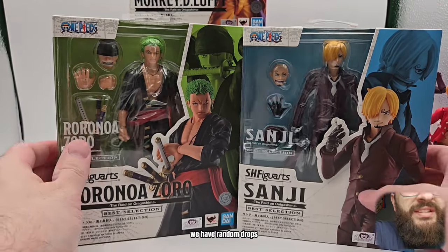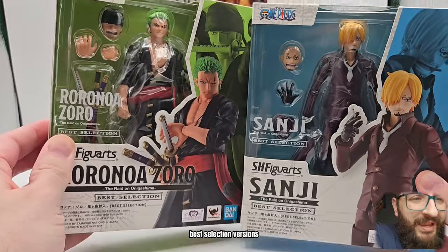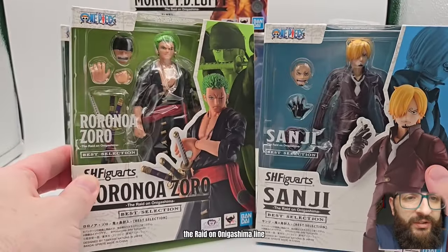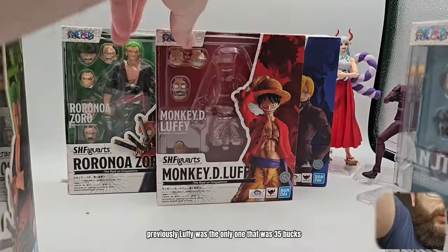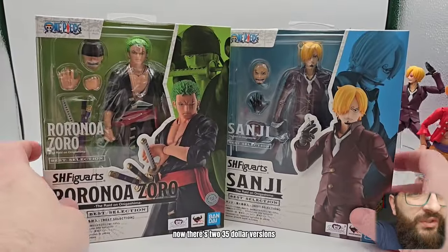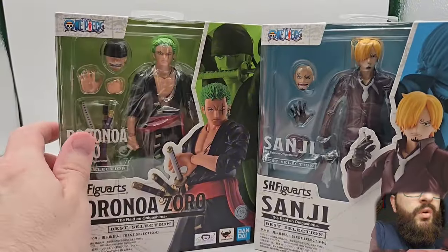This is very interesting — we have random drops that just showed up at my Walmart out of nowhere. These are Best Selection versions of Sanji and Zoro from the Raid on Onagashima line. Luffy's there too; previously Luffy was the only one at $35, but now there are two $35 versions, and we're all asking ourselves: what's the difference?